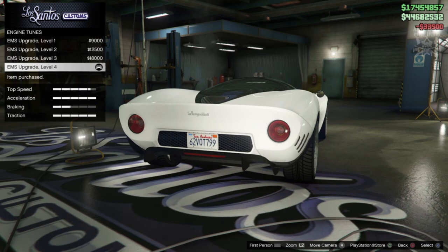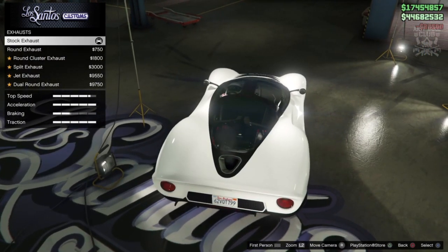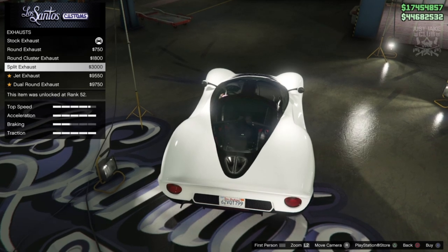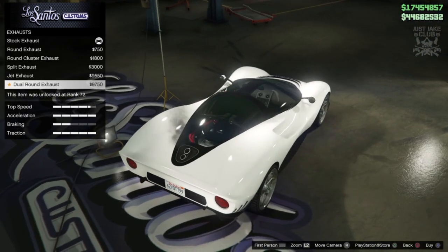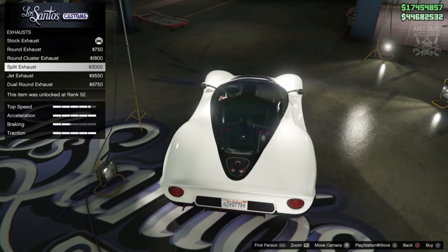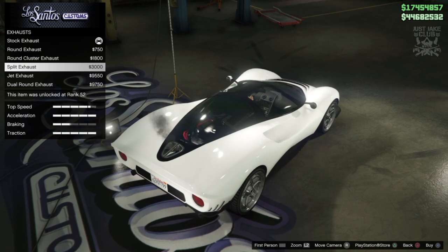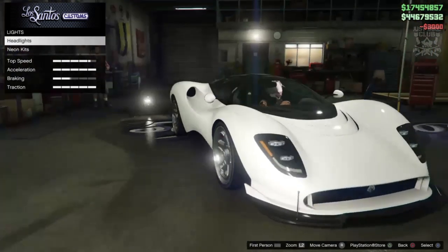The turbo diffuser — why the hell not, let's go with that. Then we're going to go to the engine and get the level four engine upgrade. For the exhausts, the stock exhaust actually looks really good, but then you change them to all these aftermarket ones which don't look as good. We move down to the split exhaust which does look awesome. The others look weak in comparison to the stock exhaust, with the exception of the split exhaust. So let's go with the split exhaust.